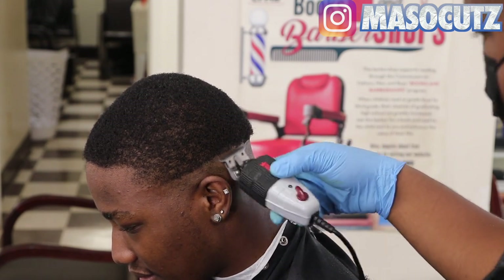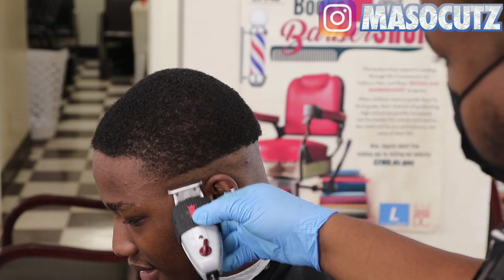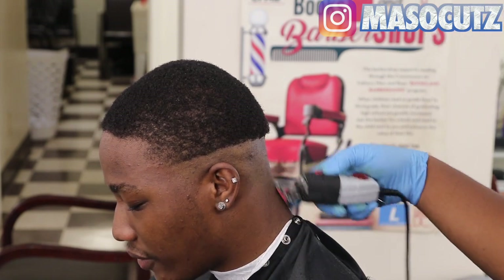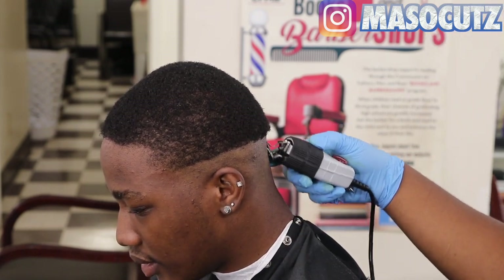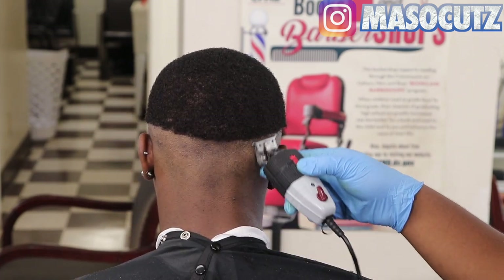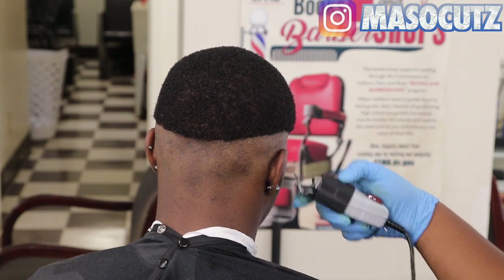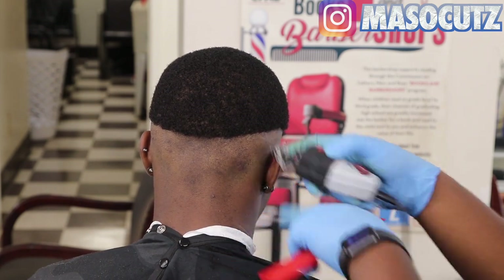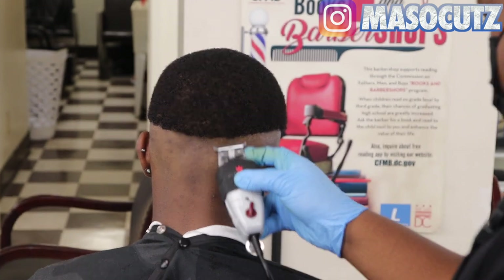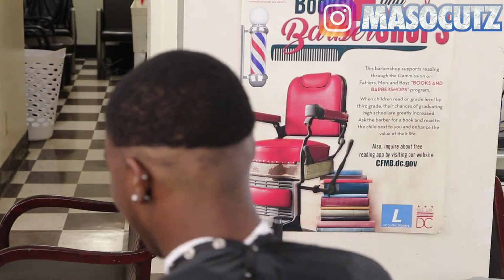Right now I'm just cleaning up my lines going in with my Andis TL liner, making sure my line is very clean. I like to make sure everything is clean before moving on. I recorded this haircut some months ago, so it's real old. I just haven't recorded a tutorial in a minute and I think this is a good one to come back on.